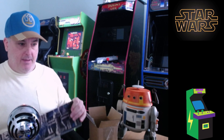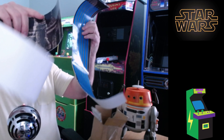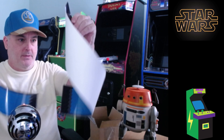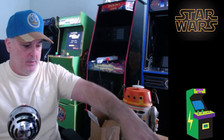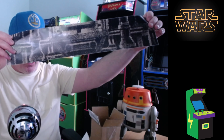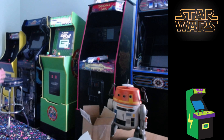They gave me these decals. Got this one here - there's a side art, another side art - you get two side arts, and then you got the front. What this is, is the decals for the riser for Star Wars. You can see my Star Wars back there. Buystuff Arcades already had the riser and they came out with these decals.